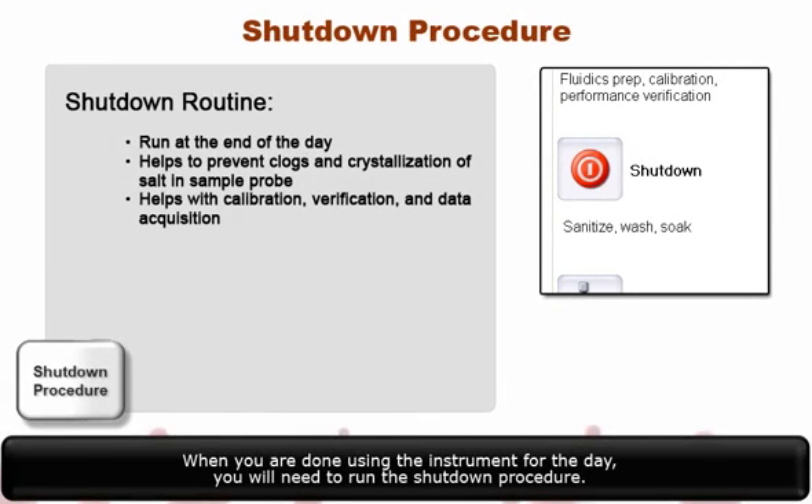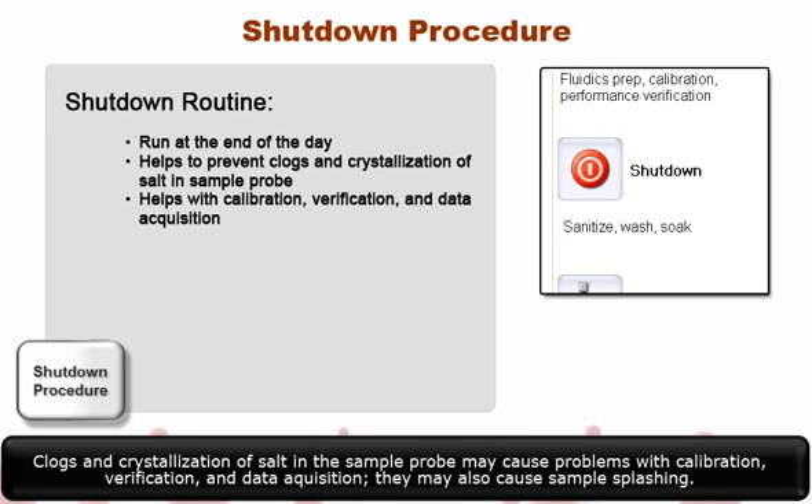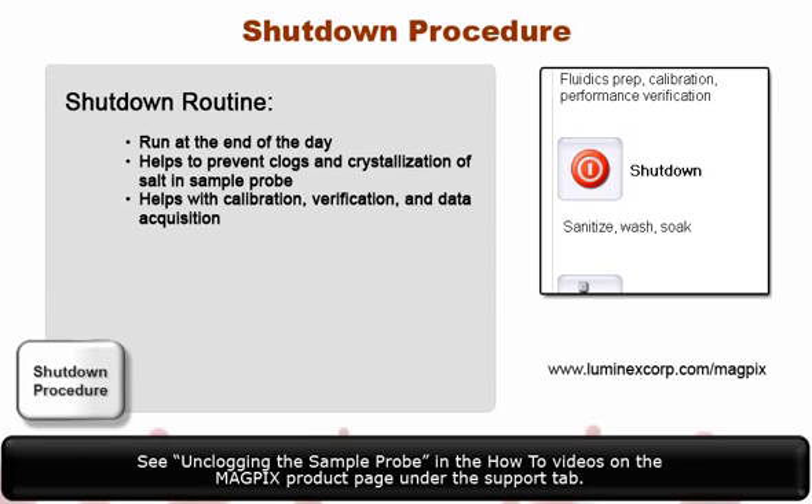When you are done using the instrument for the day, you will need to run the shutdown procedure. Run the daily shutdown routine to prevent clogs and crystallization of salt in the sample probe. Clogs and crystallization of salt in the sample probe may cause problems with calibration, verification, and data acquisition. They may also cause samples flashing. See Unclogging the sample probe in the How-To videos on the MagPix product page under the Support tab.